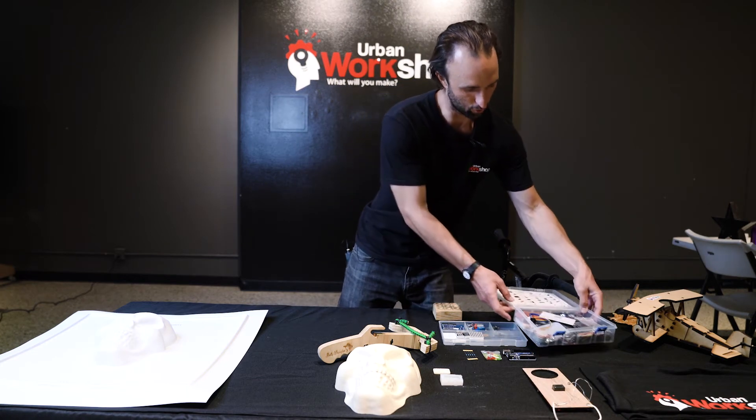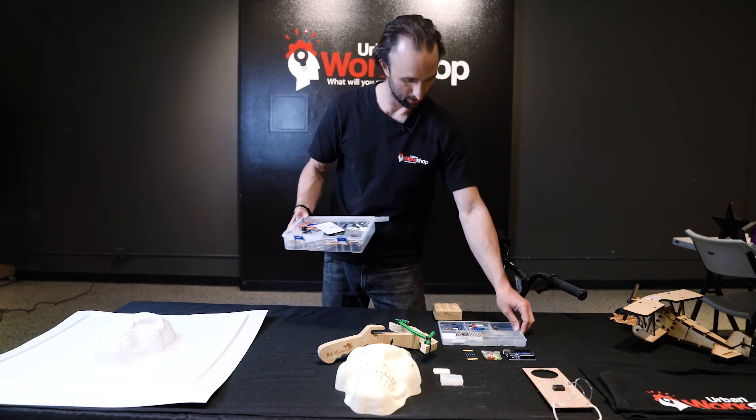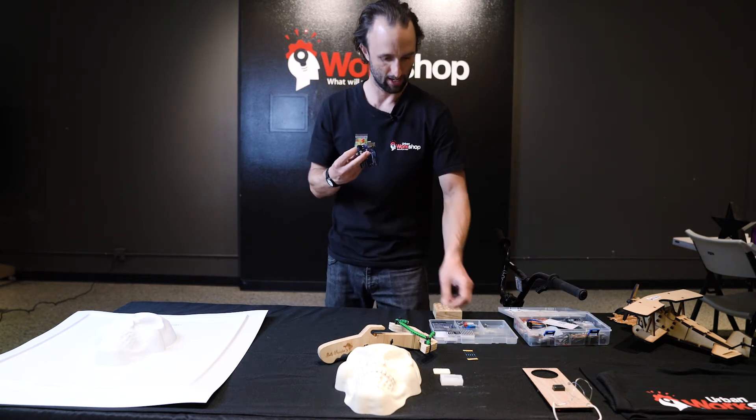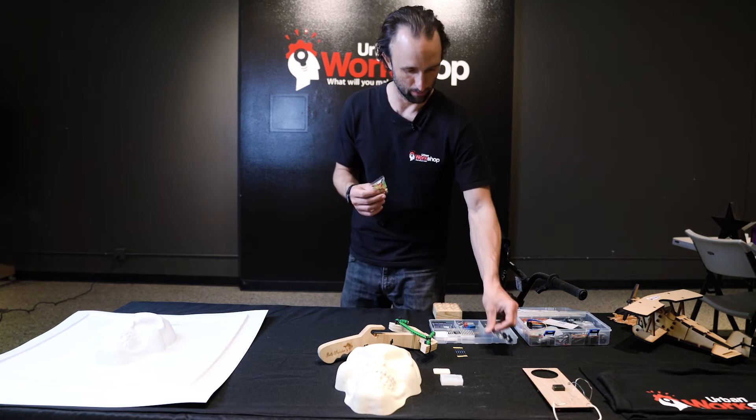We do Arduino — an introduction to physical computing. They each get LEDs, the Arduino board itself, and resistors, and they're challenged with getting these LEDs to light up by coding in what's called the IDE, the development environment developed by Arduino. They get their lights to light up and flash and blink and do different things that they themselves control. We revisit Arduino throughout most of the levels, increasing the difficulty in Level 2 and doing more fun stuff.